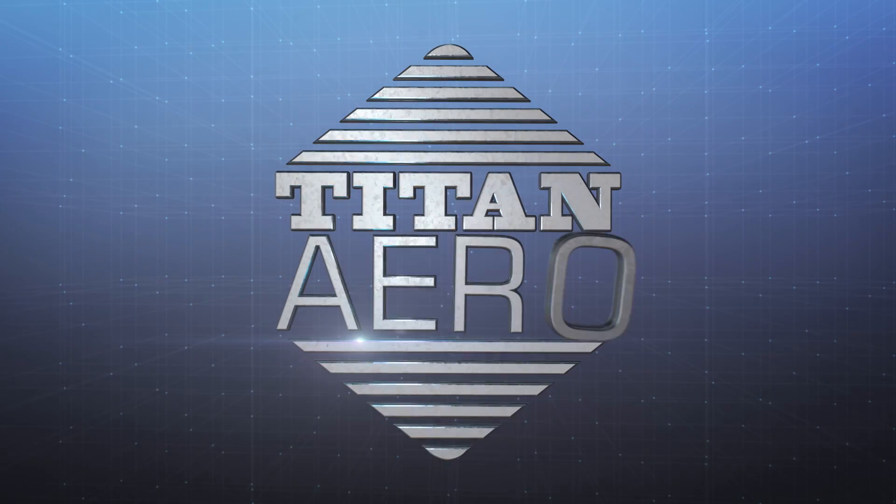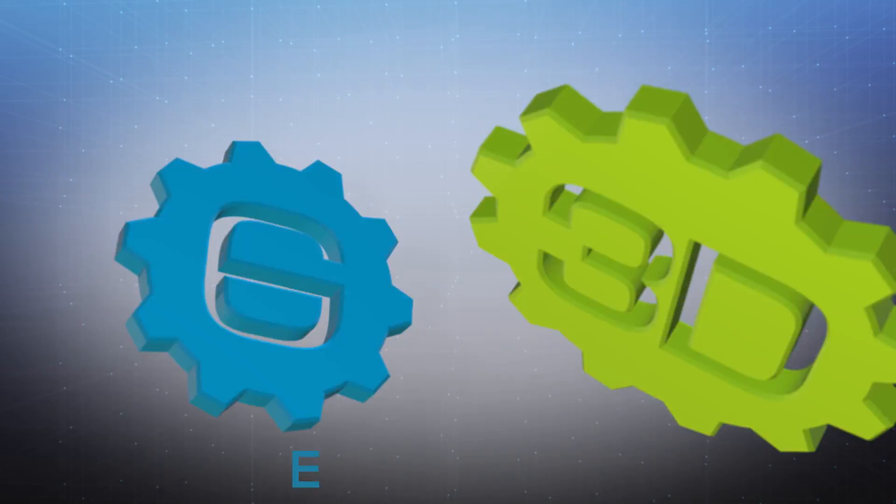Titan Aero is available now from E3D and our genuine resellers worldwide.